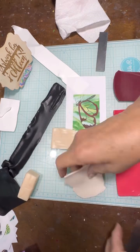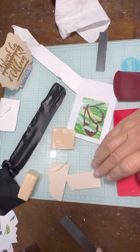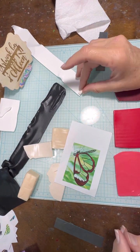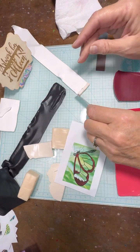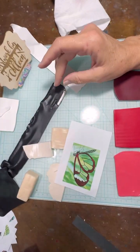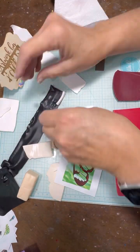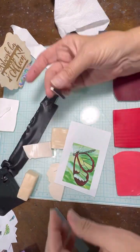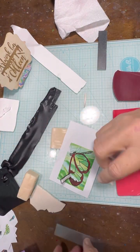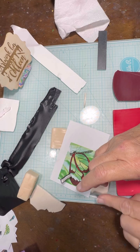Once I get the white translucent to the right consistency — and in hindsight I maybe could have gone with a little less white — once I get the piece formed the way I want, I'm going to wrap it in black because that's going to make the outside edge. Basically you have to start somewhere.